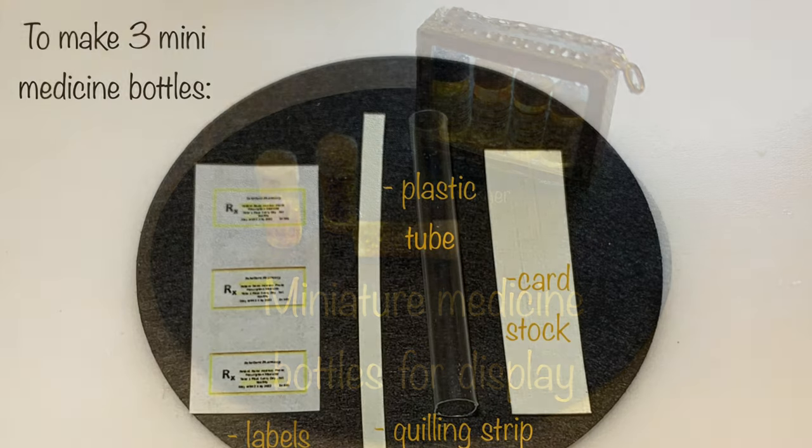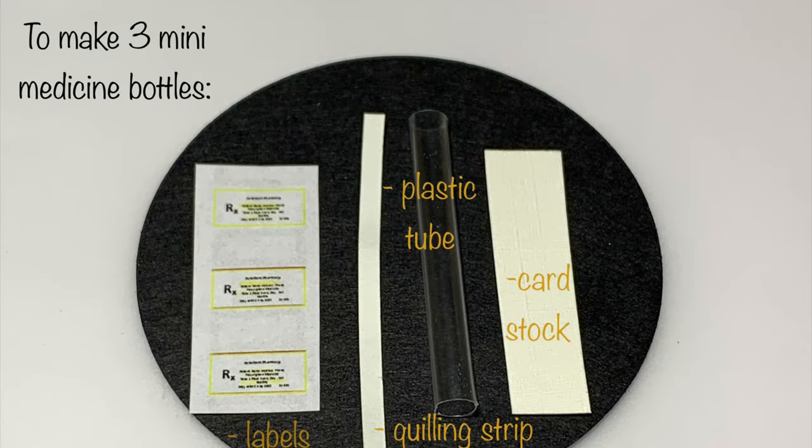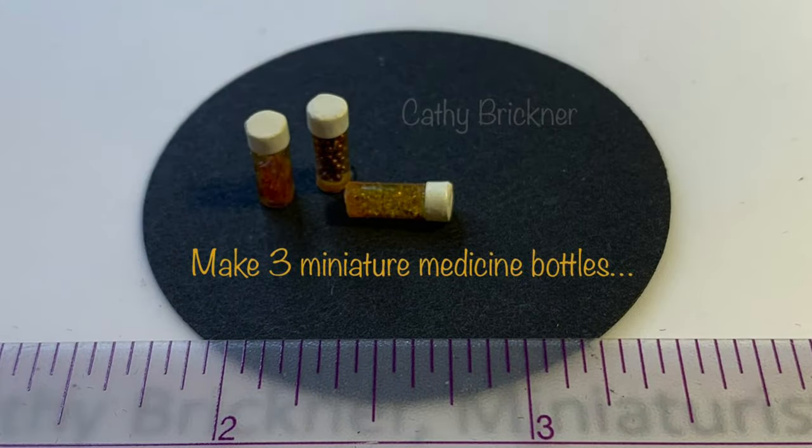Materials are listed in the description box below. You'll need cardstock and quilling papers and a clear plastic tube. The tube I use is from a Dollar Tree Lay.